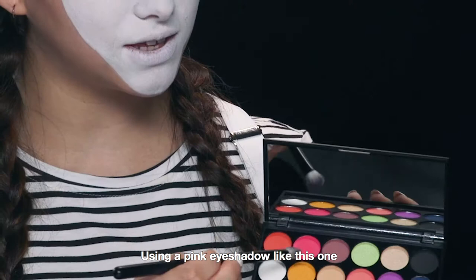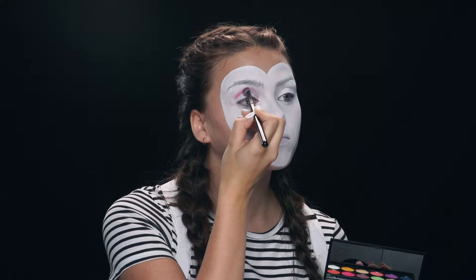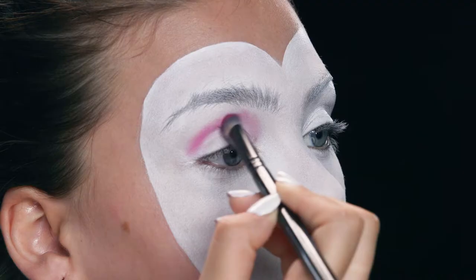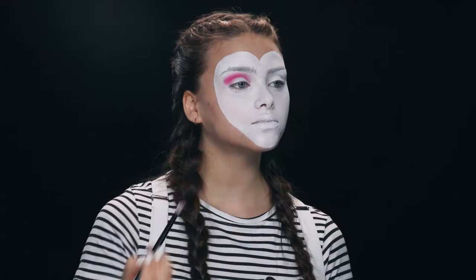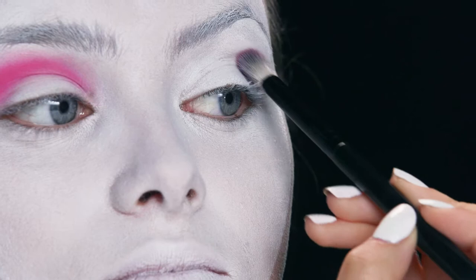So using a pink eyeshadow like this one, I'm going to apply it to the crease of my eyelids. Now moving on to the next eye.